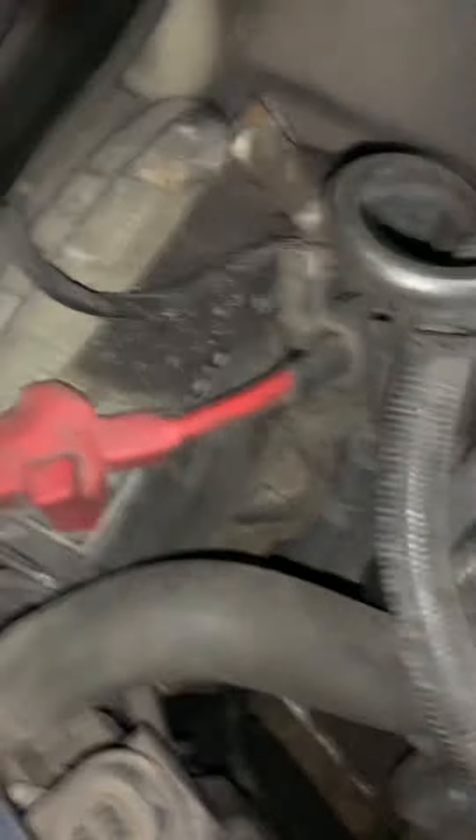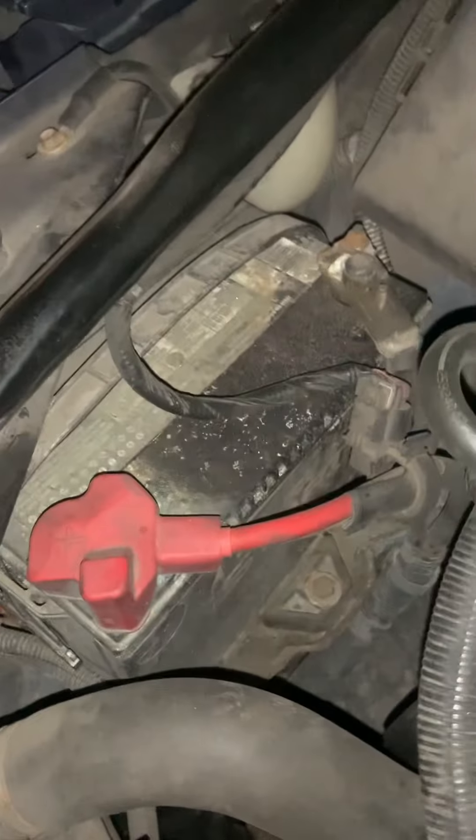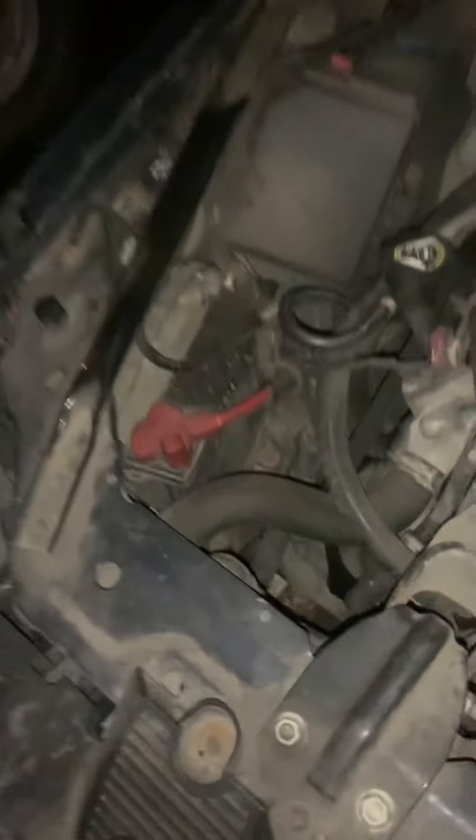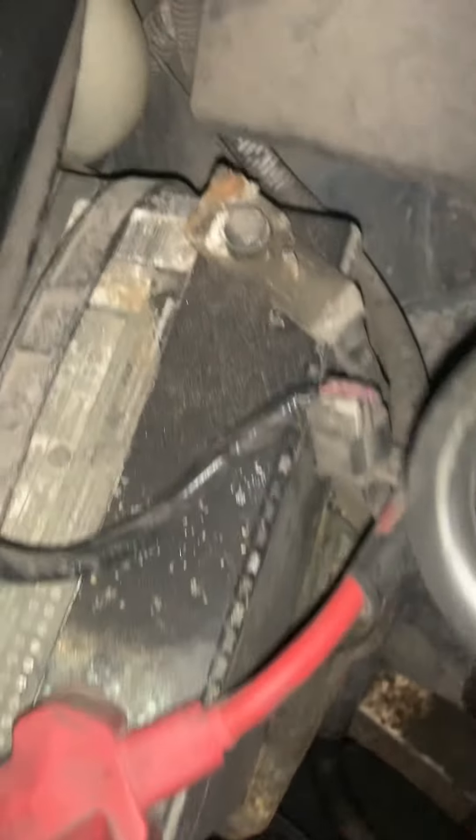When I bought the Impala, the battery was basically dead and every time I'd try and start it, it would have a problem, so I just got a brand new battery for it. This one I'm not sure when the last one was — it could be pretty old. That one's probably facing about four years old. Normally those batteries would probably last about six years if maintained really well.